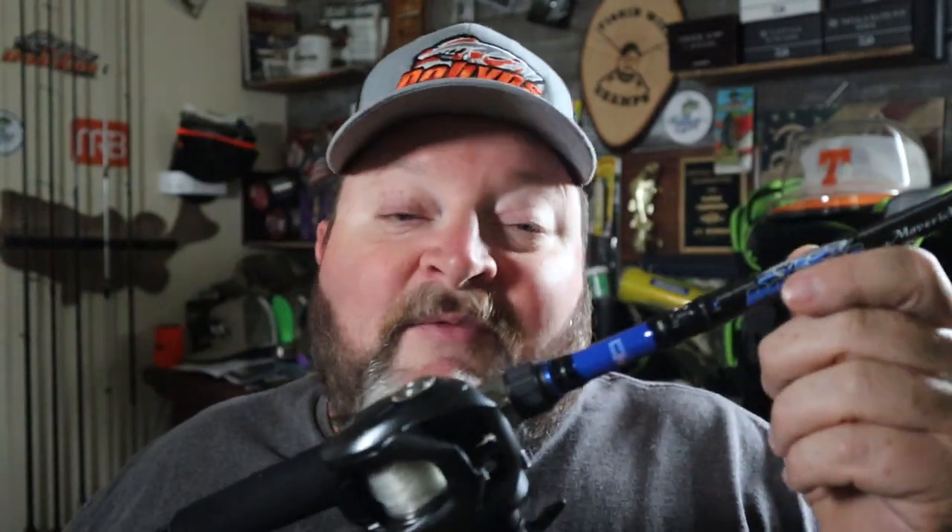And man, we're going to see how this thing performs. If you're a budget-minded angler, it might be a rod you really want to look into. I'm going to try to beat the snot out of this thing and see how it holds up. Dobbins has a good reputation in my book, so we'll see how it does. What are your favorite rods around the $99 price point? Drop me a comment down below.